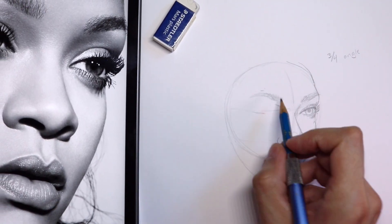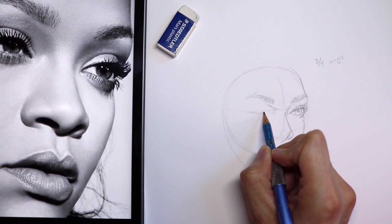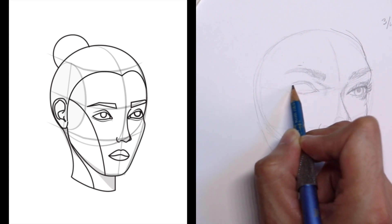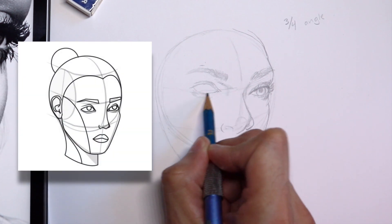Hello everybody, welcome back to my channel, My Kind of Art. I'm Florentino. For today's video I have a step-by-step tutorial on how to draw a face and a head at three-fourths of an angle using pencil, and because I like to teach through pop culture, we are drawing Rihanna.